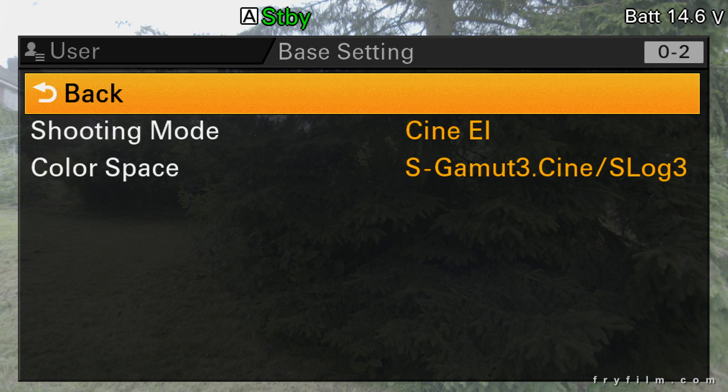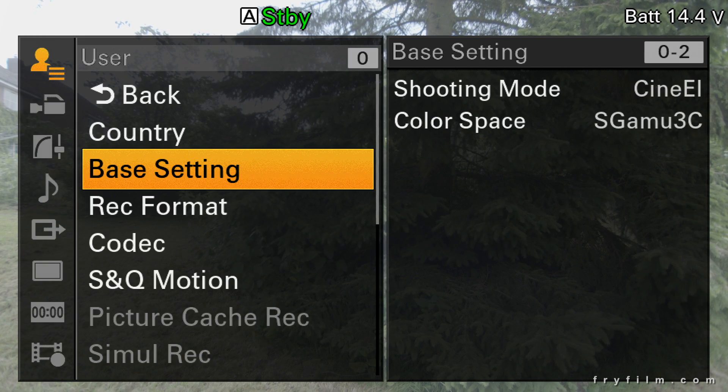We can see now we're in S Gamut 3, S-Log 3. Now let's go back — that was the base setting.